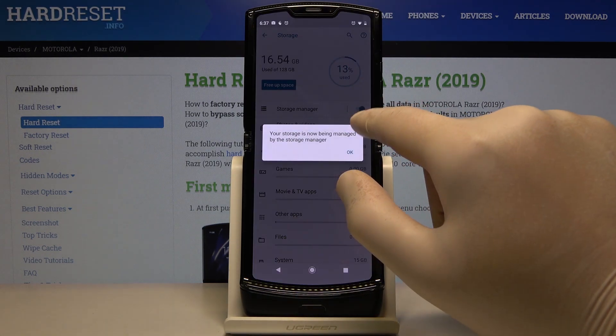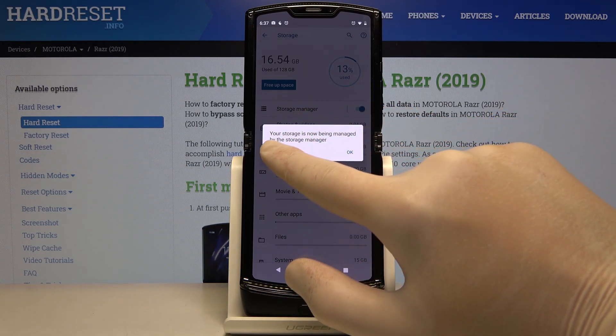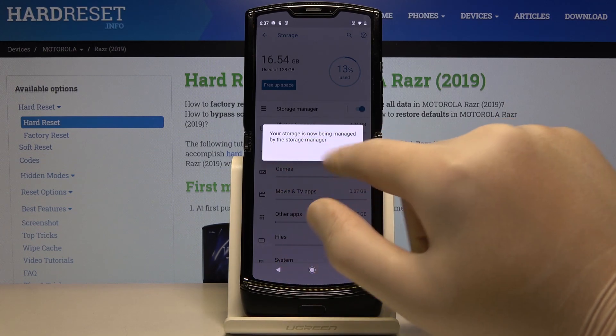Let's go back, and we can also click on this button to turn on the Storage Manager. As you can see, there's a notification that our storage is now being managed by the Storage Manager.